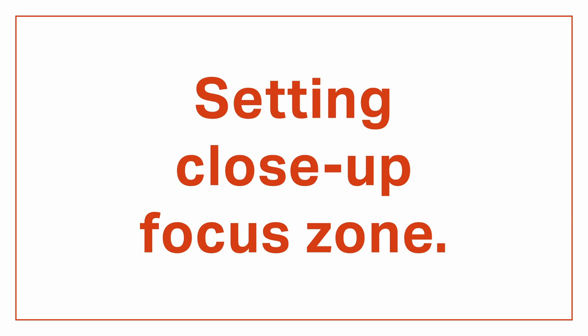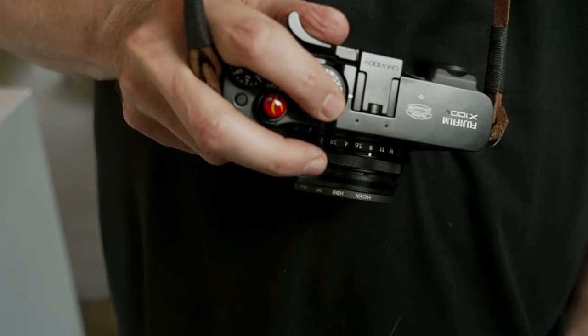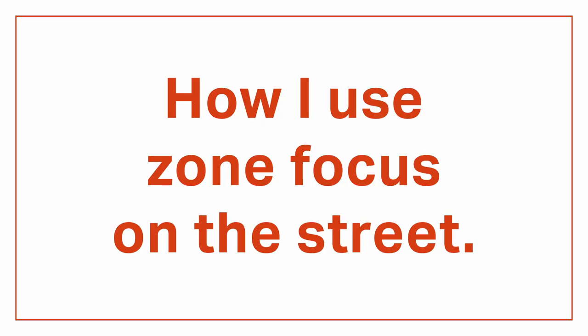At f8 with the close zone set to four feet, anything from about three to six feet will be in focus — roughly one to two arm's lengths away, so it's easy to remember. To get to that focus distance, I use autofocus. Fuji cameras let you activate autofocus using back-button focus even in manual focus mode. I set a custom button on the front of my camera to activate AF. If I see an interesting subject coming my way, I just point the camera at the ground, grab focus without even looking, and I'm ready. I'm pretty much at four feet every time. Zone focus is really about two zones: up close and everything else. Most of the time you're in 'everything else' mode at hyperfocal distance, and you pop into close-up every once in a while.